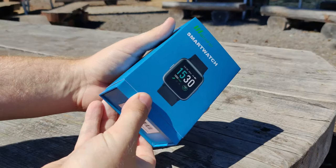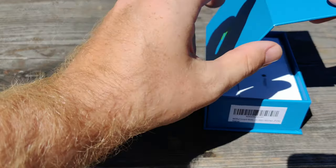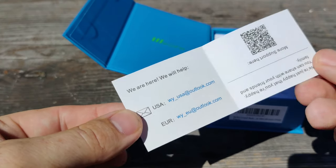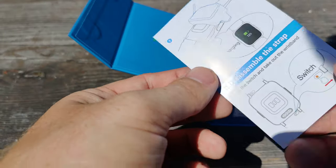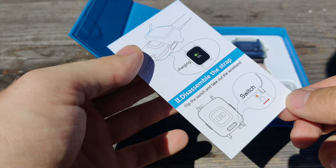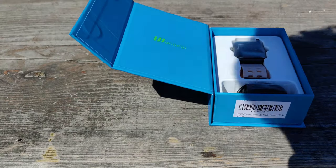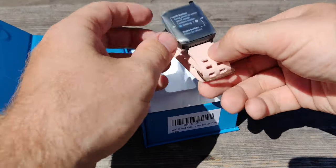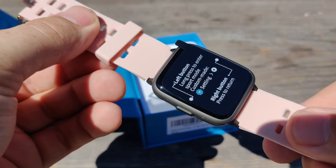You can see the different colors it comes in; we went with the pink one. Sliding it open, you can see the Willful logo right on the main box. The packaging is actually really nice — it's magnetic and opens up like a door. Inside, there's a pamphlet with customer service information, a quick cheat sheet on how to charge it and disassemble the strap. The strap is a standard watch strap that can be replaced, though some reviewers have had trouble replacing it. Also included is the charger, which is just a simple clipping mechanism.